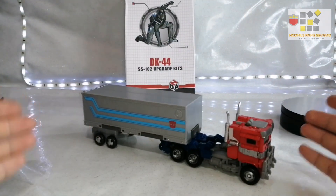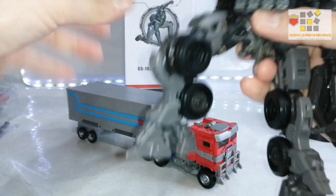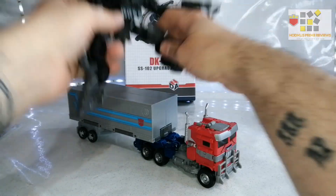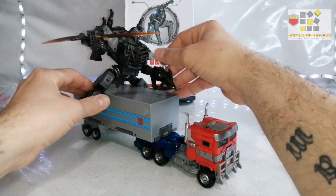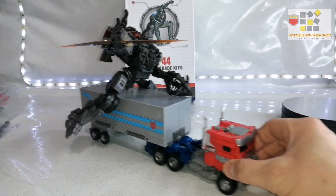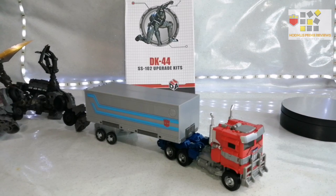You can have it where Scourge is about to attack him, or you can even take Scourge for a ride. There you go — right, I'm going to get to my final thoughts, I hope you'll join me.